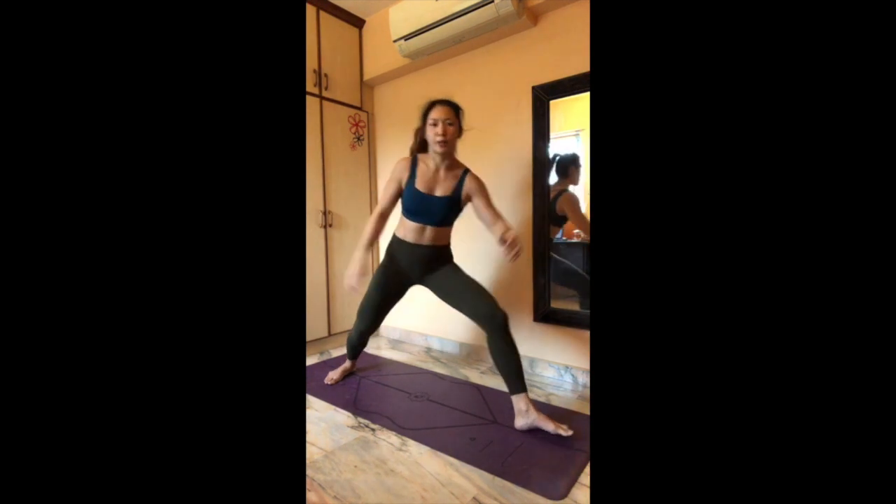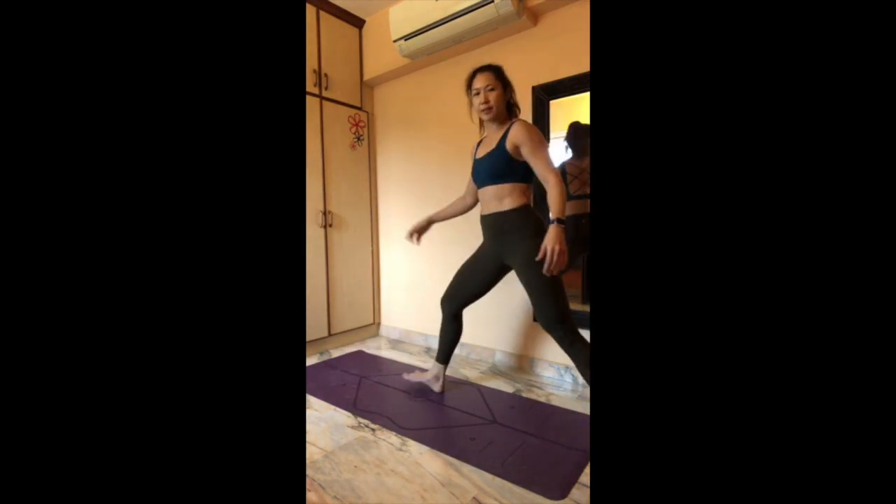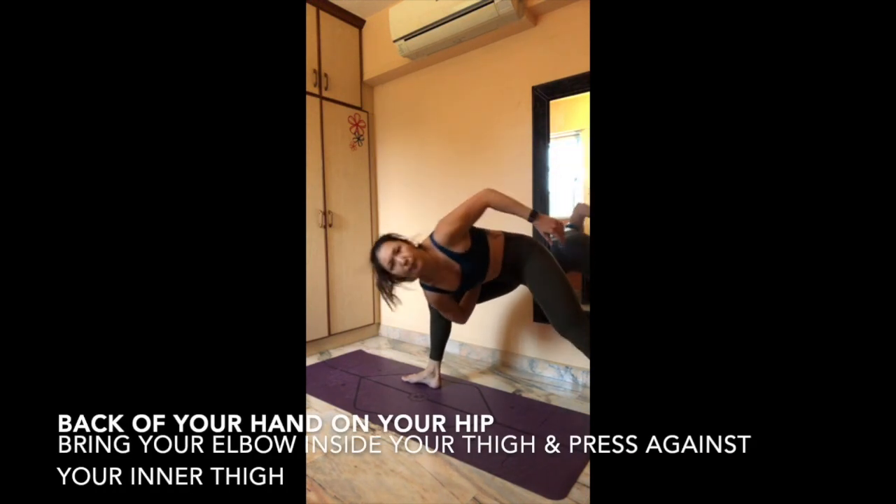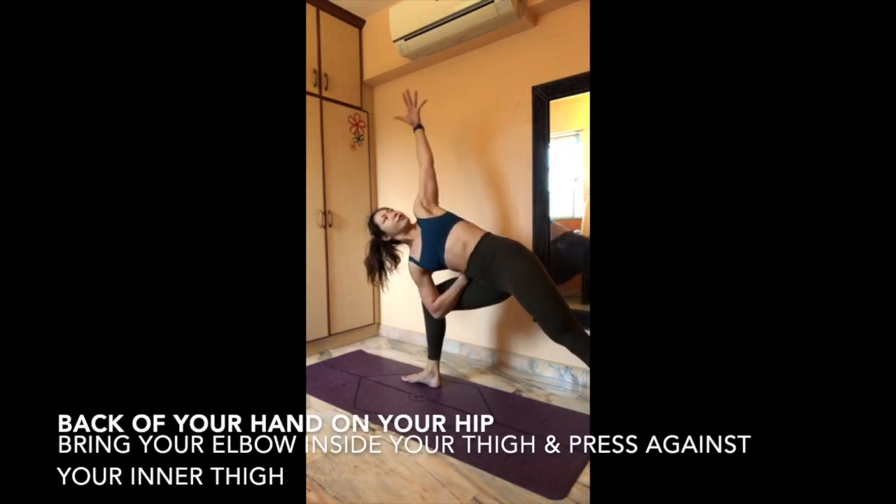Let's switch it up, go over to the other side — turn around, switch onto the left foot. Bring the back of your palms in, fold your shoulders in, elbows in, and when you've got it, reach up with your right hand. Use your left — push your left knee out to the side, reach your right hand up, and try to pull your right shoulder back.